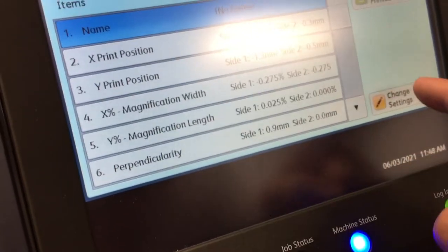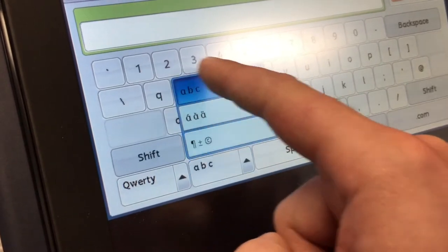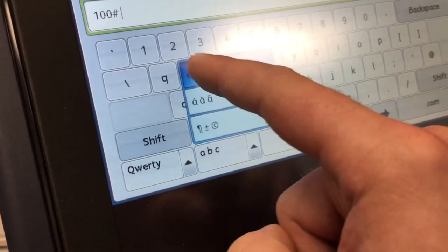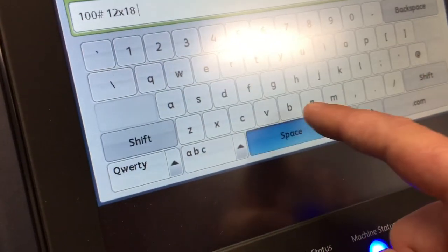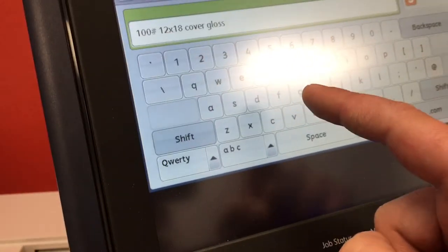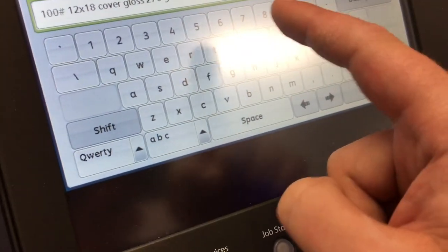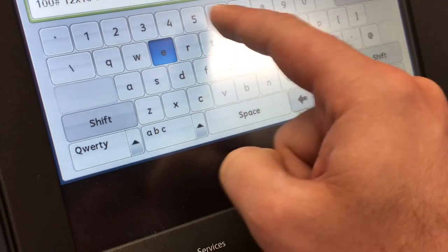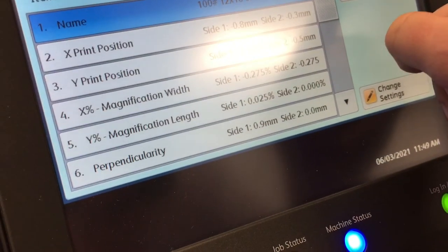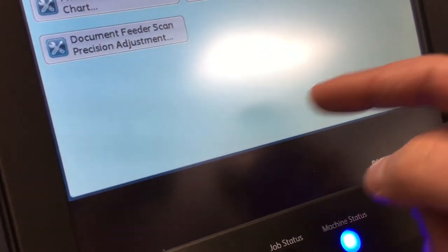Grab type 9 here, then change settings. This will allow you to change the name — you can name it whatever you want. I'm going to do '100 pound 12 by 18 cover gloss,' and this is 270 GSM. Save, save it again, save it again, and save. Now that's associated with that tray.